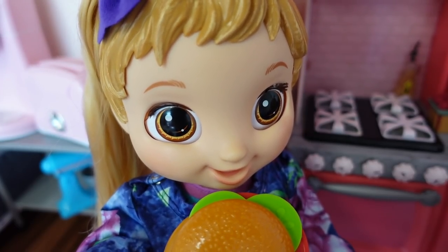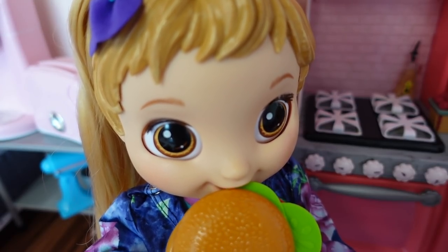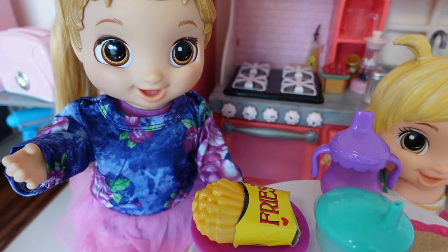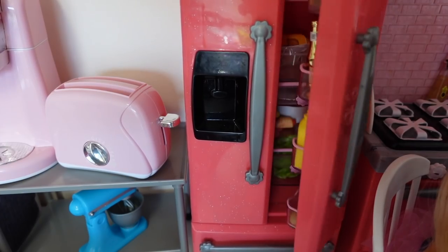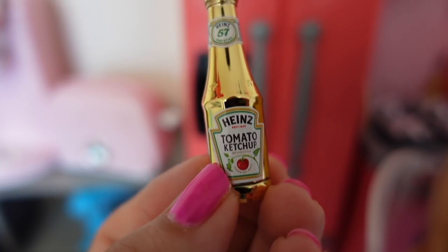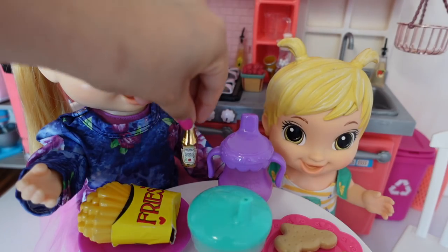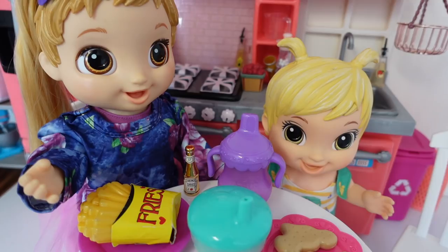Mmm, yummy! This burger is so yummy. Kitty, can I have ketchup? Yes sweetie, I'll get some ketchup. Skylar cannot eat her fries without ketchup. Here is our tomato ketchup. There's the ketchup. Thank you. You're welcome, sweetie.